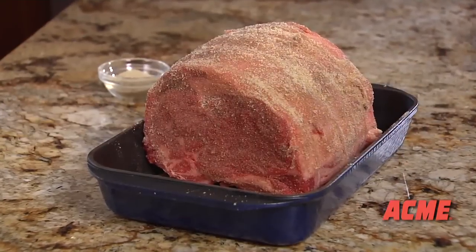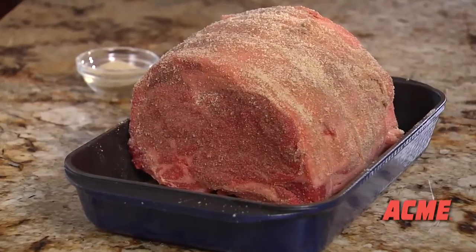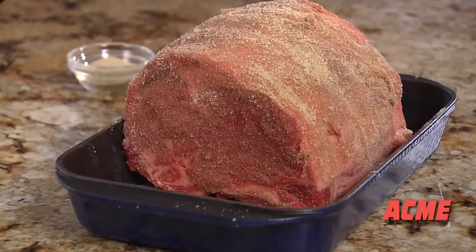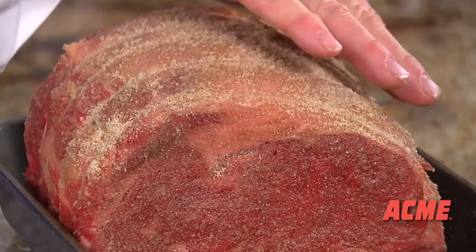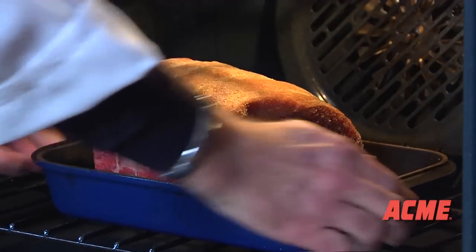Use a roasting pan that's just slightly bigger than the roast itself. If the pan's too big, the juices will spread and evaporate, causing the roast to dry. To lock in juice and flavor, make sure the fatter side is facing up. The meat bastes itself as it cooks. It's not necessary to add water and no need to cover.